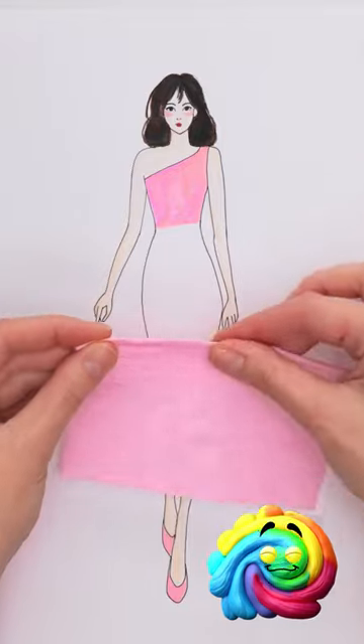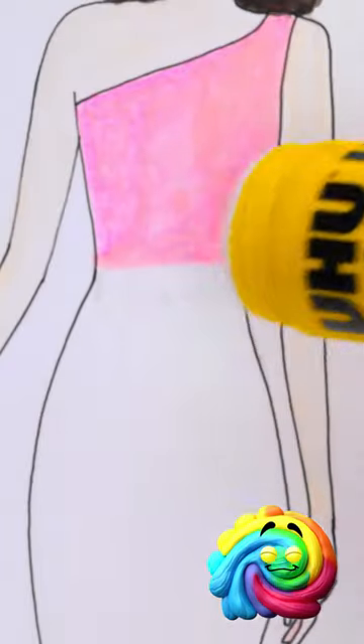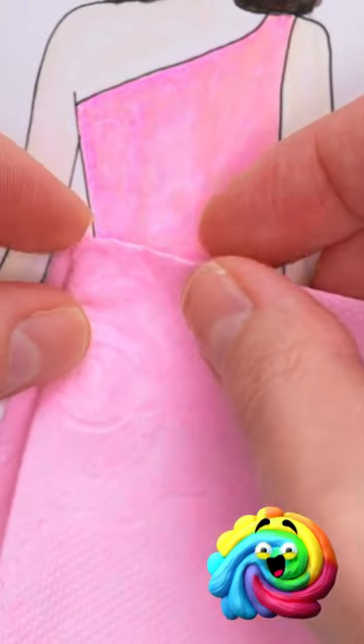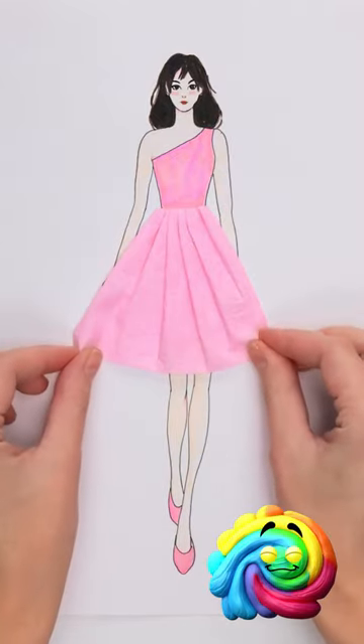I'll start by folding the toilet paper, like this. Now I need a glue stick. I'll rub it over the model's waist. Then I'll stick the toilet paper to it. I'll make pleats in it. I'll do this all the way across. It looks amazing, but it can be better.